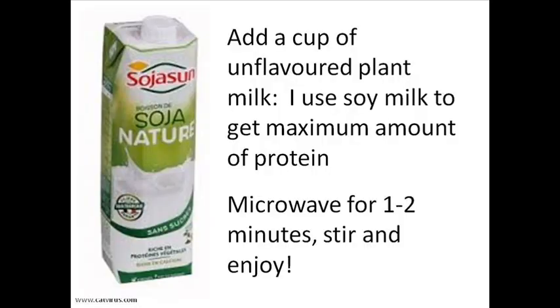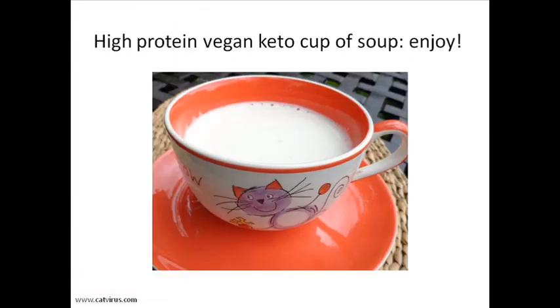Stir the powder into the plant milk and microwave for 1-2 minutes, depending on how powerful your microwave is and how hot you want your soup to be. Now you have a high-protein vegan keto cup of soup to enjoy.